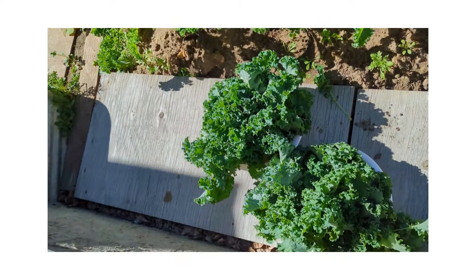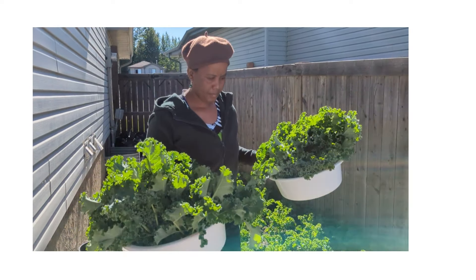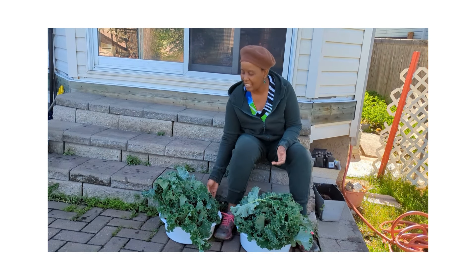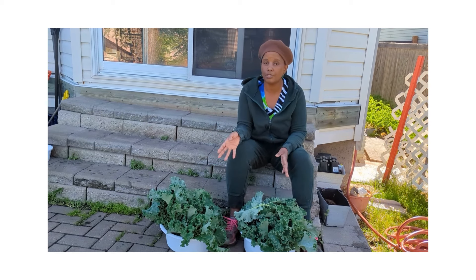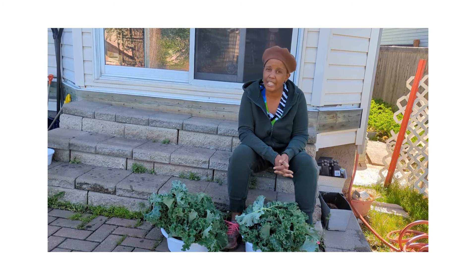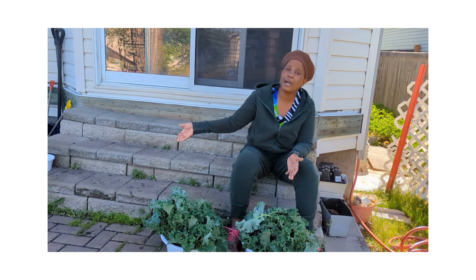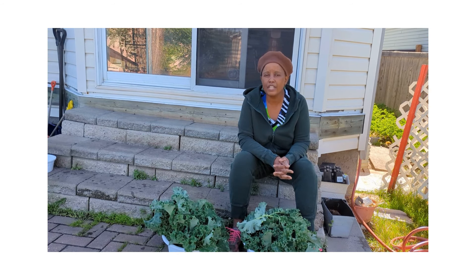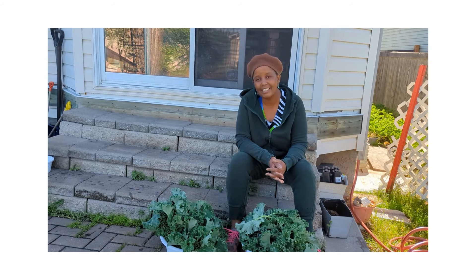I'll go clean my kale, chop it up, and store it. I'm really grateful — this is a lot of kale, and buying this from the store would cost you a lot of money. This is why I encourage everybody to start their kitchen garden. Even if you don't have a yard, you have a patio — you can put kale in containers and it needs very, very little maintenance.